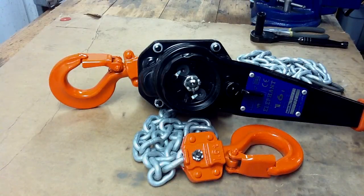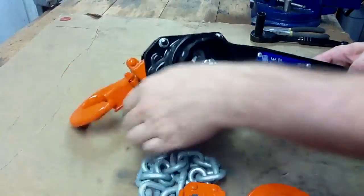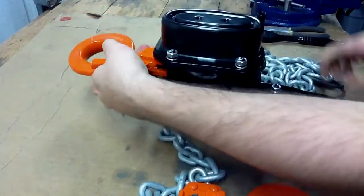Changing the top hook on the YA lever hoist is very simple and quick. First you take your lever hoist and flip it over to the gear side.